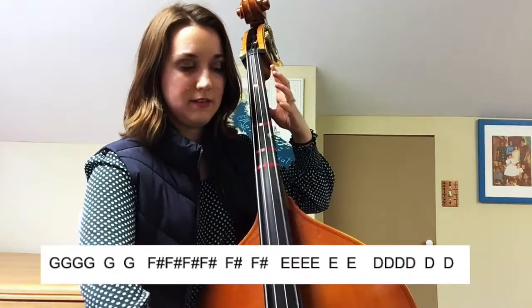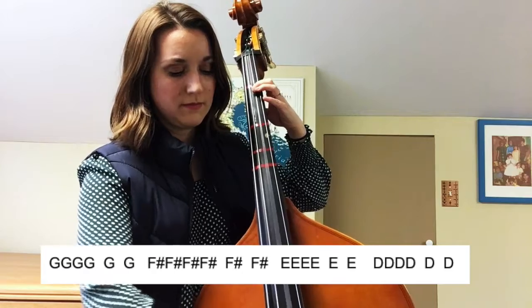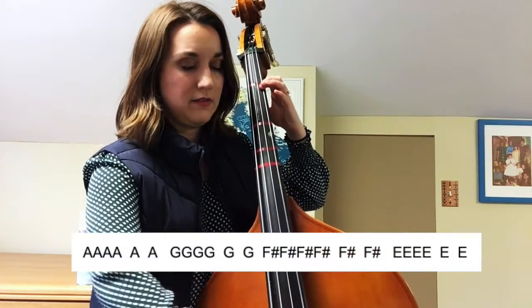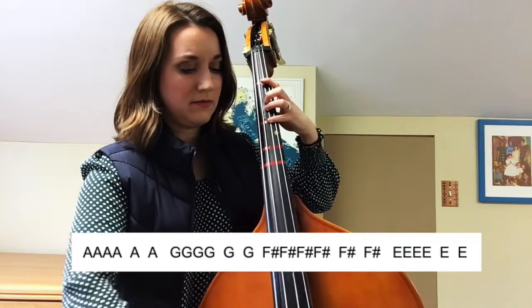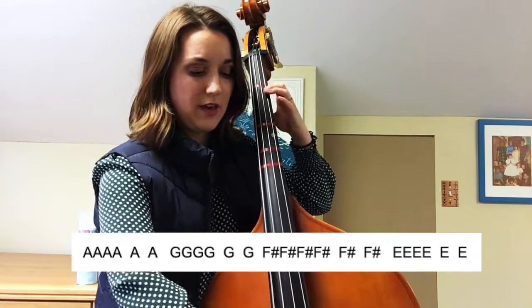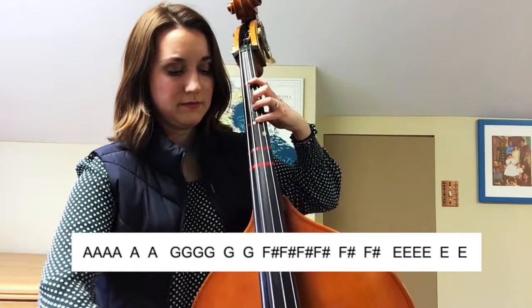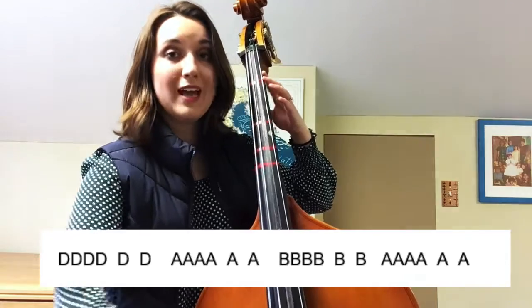G, four, a, one, G, four, one, A, open G, four, one, A, open G, four. Open D, go. One A.